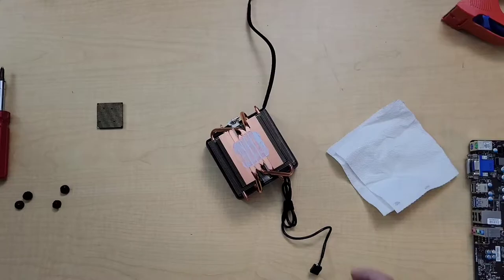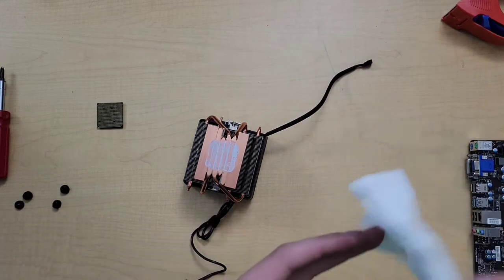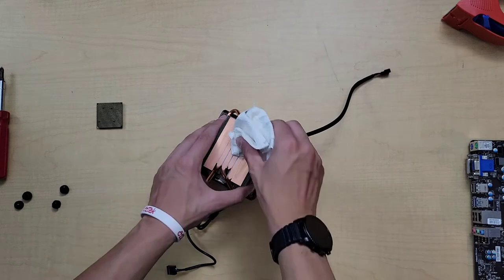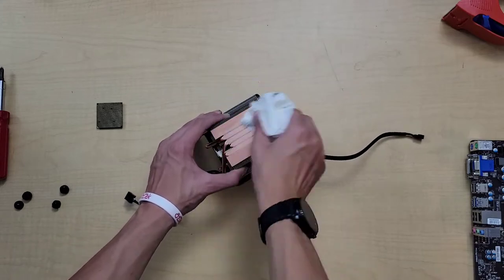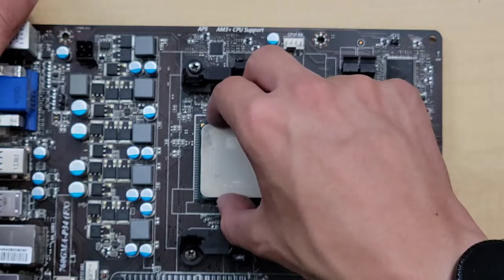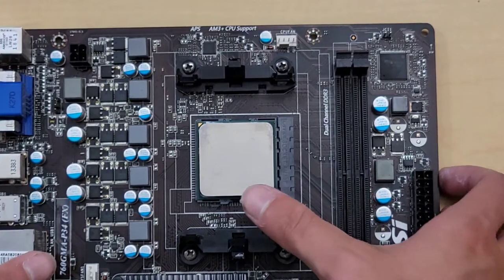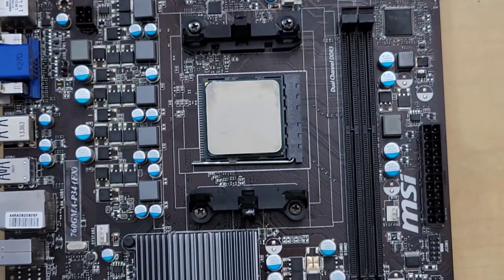Another thing you have to watch out for is getting thermal paste on your clothes. The specific thermal paste I'm using stains anything and everything. I don't have any rubbing alcohol at the moment, so I'm just using regular paper towel to clean this off. This is your AMD FX 6300 — 2011 AMD. She fits in place. Works. There you go, that's installed.